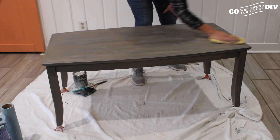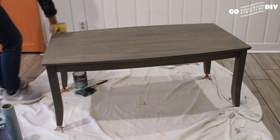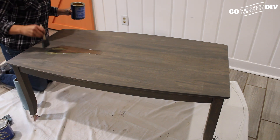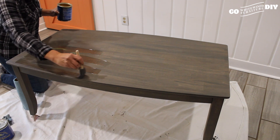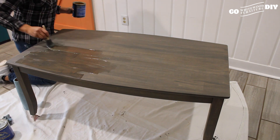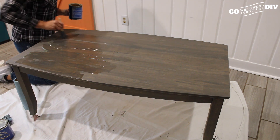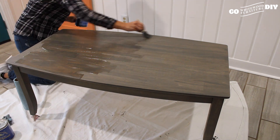Anything left on the furniture is going to remain there if you do the top coat over it. The original plan was to use General Finishes' water-based high-performance top coat, but we shifted gears because we wanted something with a little bit more of a sheen. So we ended up going with General Finishes' oil-based gel top coat in satin. It's not going to be shiny, but it will have a little more sheen and give this piece great protection.